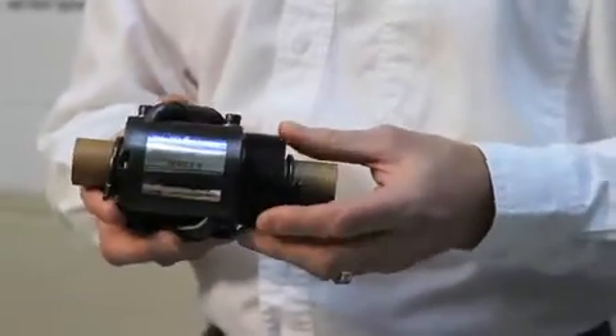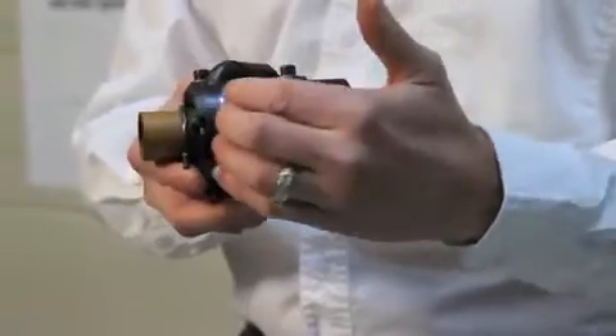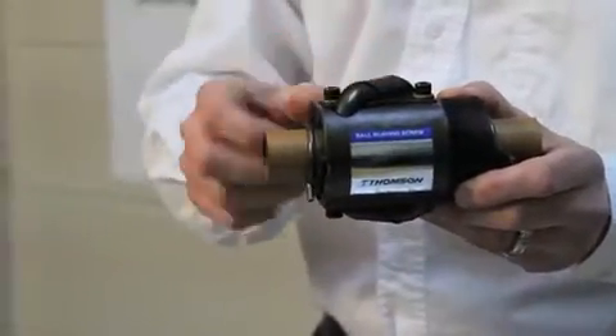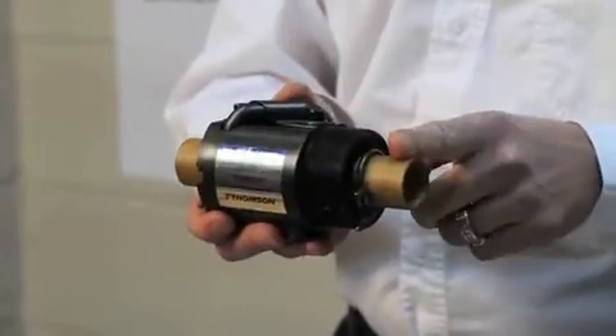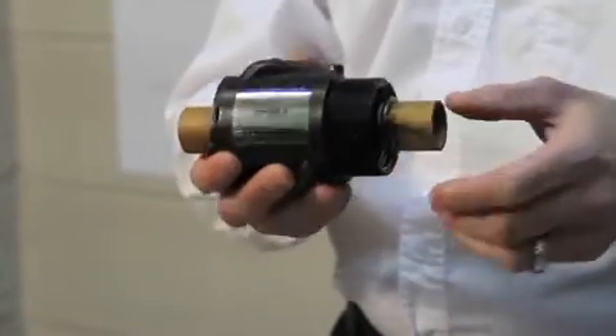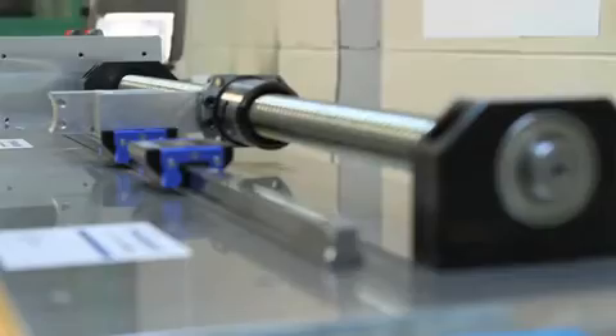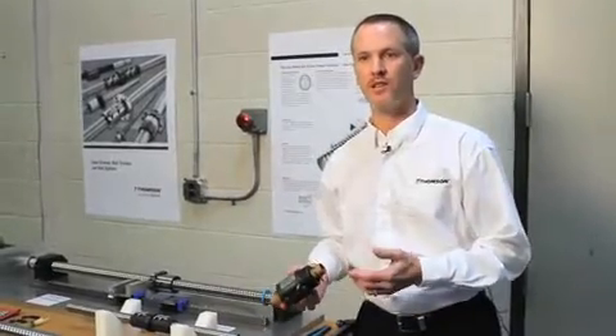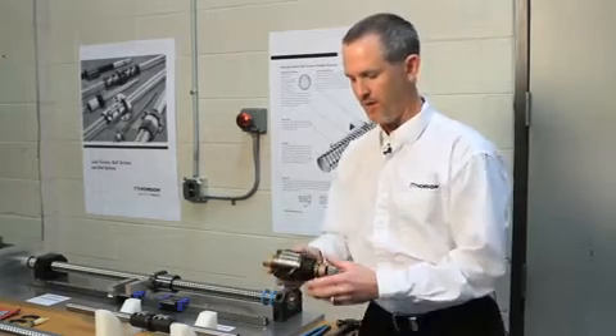It has all the major components of a ball nut, as you can see — the ball nut body itself. You've got the return tube system, which in this case is an external tube. What this one is shipped on is called a shipping arbor, and the arbor is constrained inside the ball nut. When a customer receives a ball screw as components, they'll receive a screw and a nut.